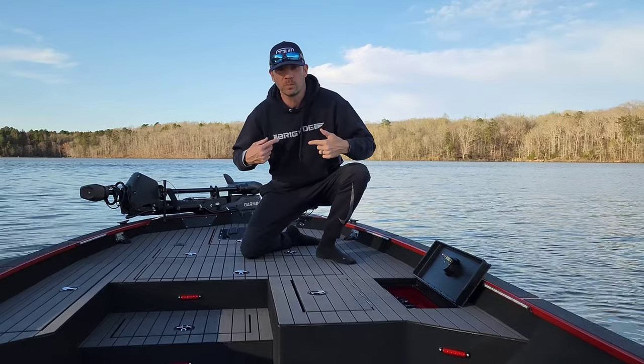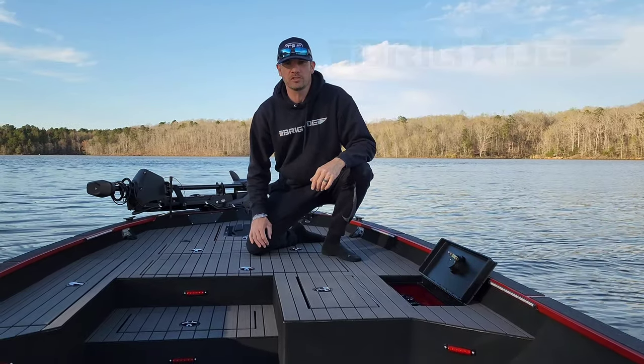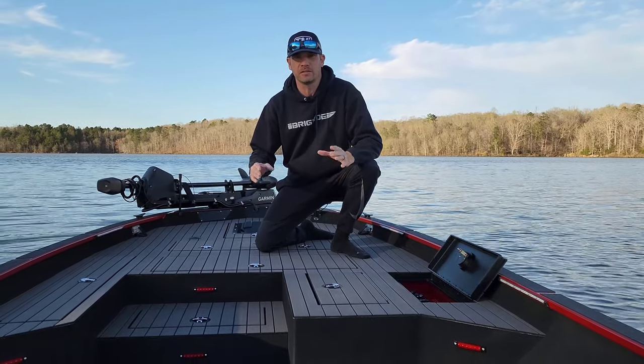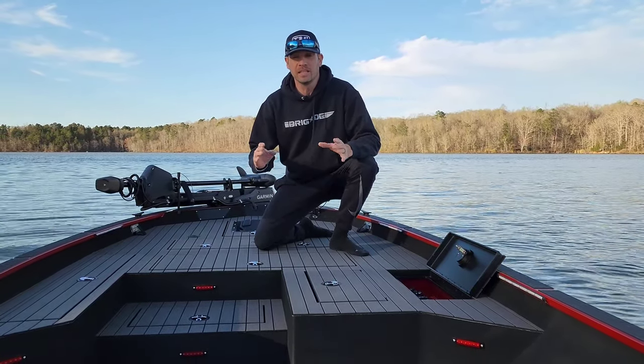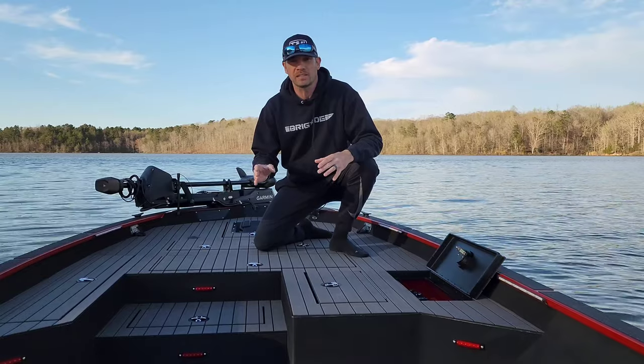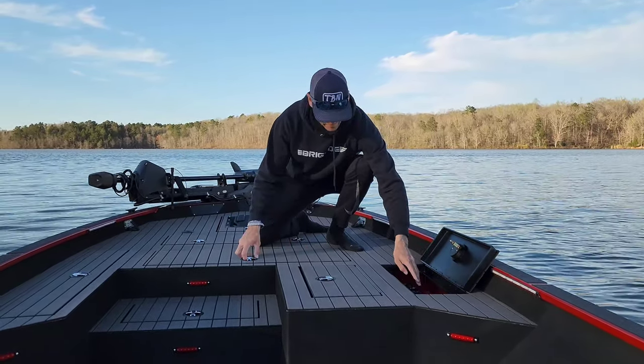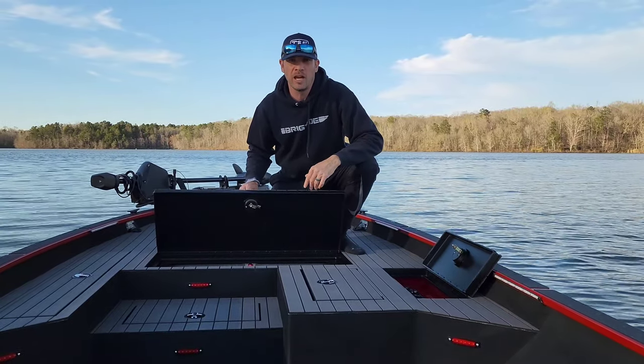What's up cousins, Anthony Jones here with Brigade Boats. In this video I'm going to show you how I installed a custom livewell in the front casting deck of this build that I recently completed. I'm going to give you a walkthrough of the process, how we got to this point, and then show you the final product — so stick around.